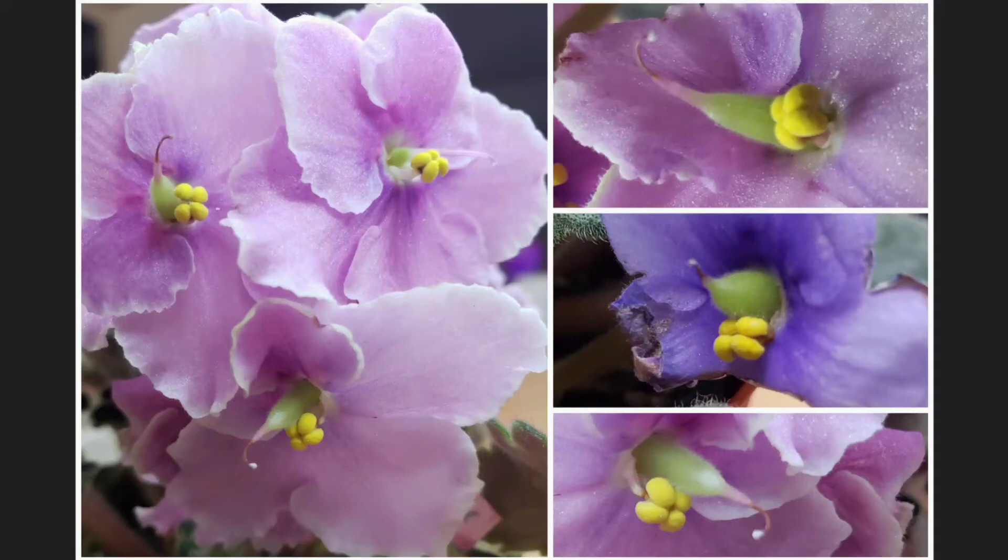Hi, in this video I wish to share with you my first experiment and my results of cross-pollination between different African violet varieties, and show you how I did it. So let's start.